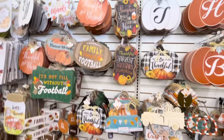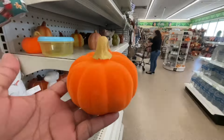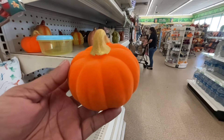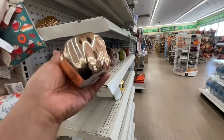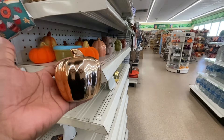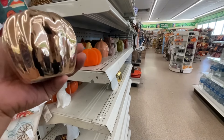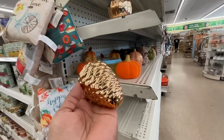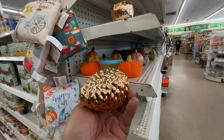Pero antes de continuar, quiero pedirte que por favor me regales tu like. Y si aún no te has suscrito al canal, por favor suscríbete también y comparte este video para que pueda llegarle a más personas que les guste este tipo de contenido. También aprovecho para agradecerte, porque aún sigues aquí viendo mi video. Gracias por tu apoyo y tus comentarios tan bonitos — cuando nos dejan esos comentarios lo hacen a uno muy feliz y lo motivan a seguir creando contenido.